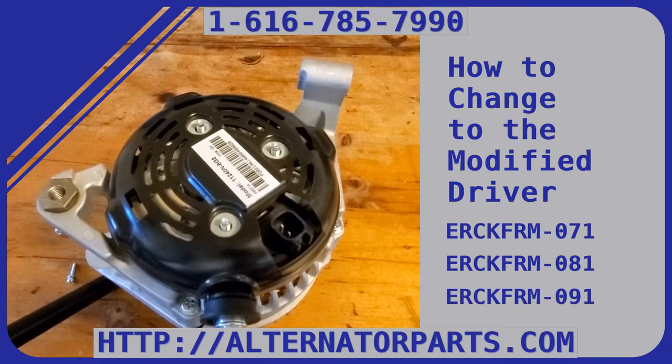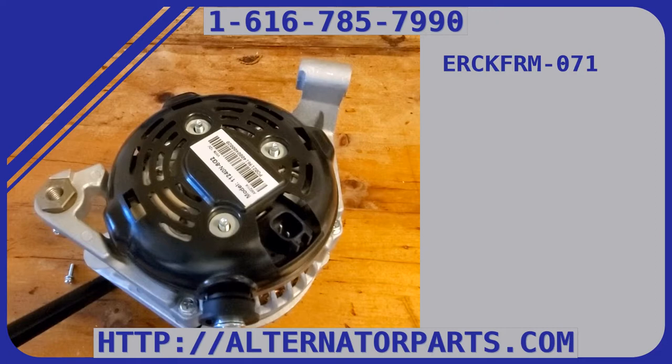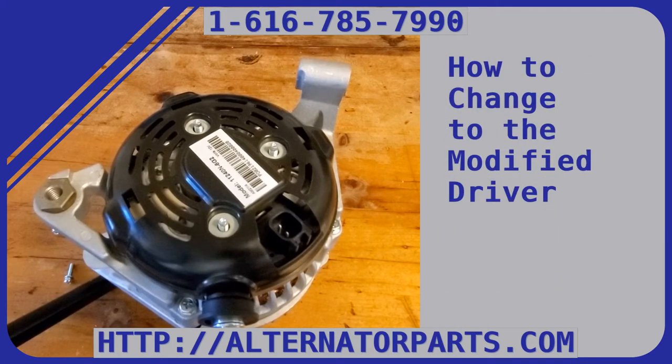We're going to be working on the ERCK FRM 071 — how to install it. When you get the ERCK kit, you also get the modified driver with it, and I'm going to show you how to change that modified driver.